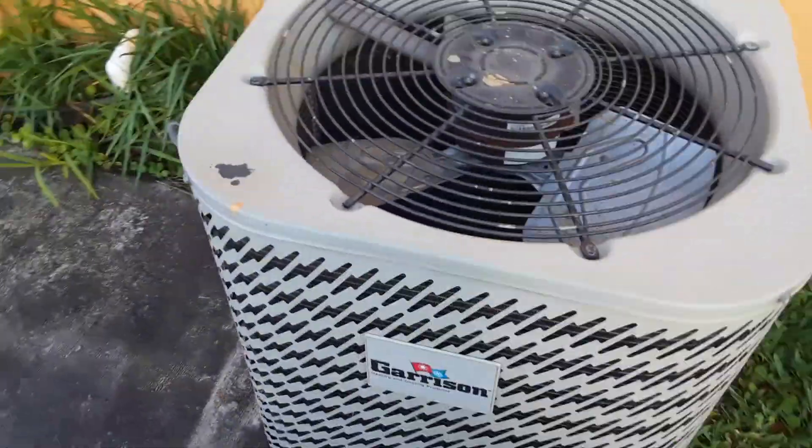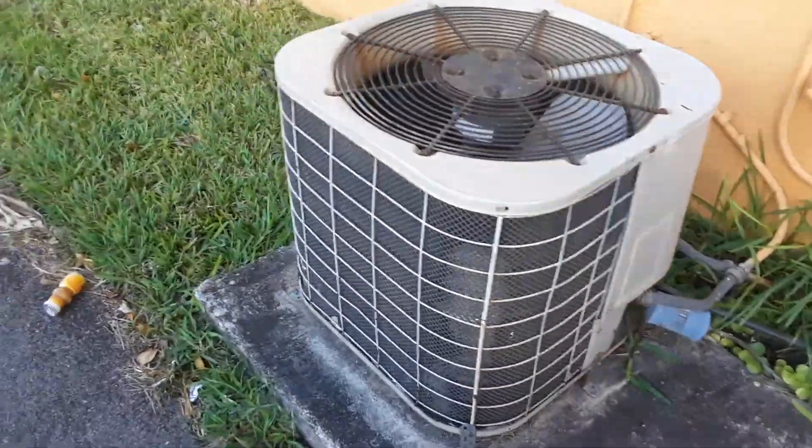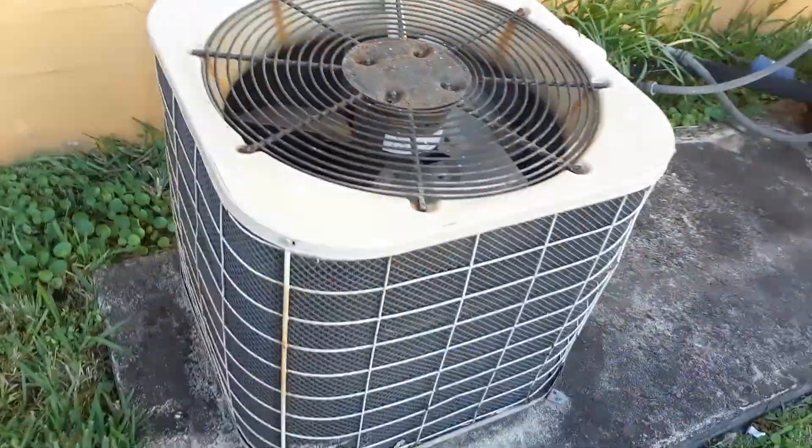Here we have a Garrison heat pump and a Nordine heat pump — the panel's faded but I know this is a Nordine. This one's got a Copeland scroll compressor, and the model number for that compressor is S3BA-030KA. I think this is actually the model number for the whole unit, and it's made in 2000. It's a two-and-a-half ton.